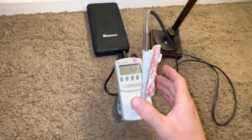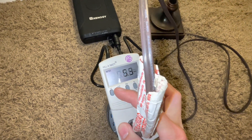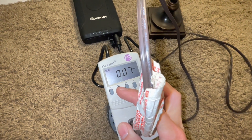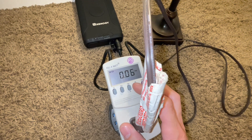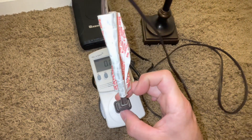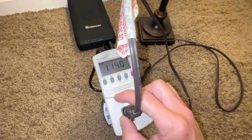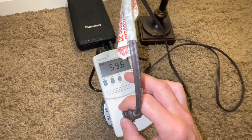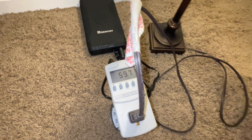As you can see, it powers on. We're drawing about 5 watts, 0.6 amps, 113 volts, still at 59 Hz. That was a pretty light load.